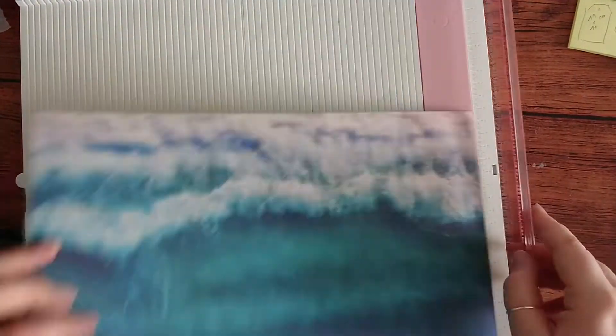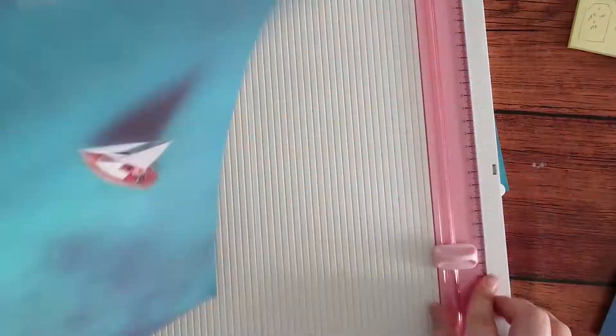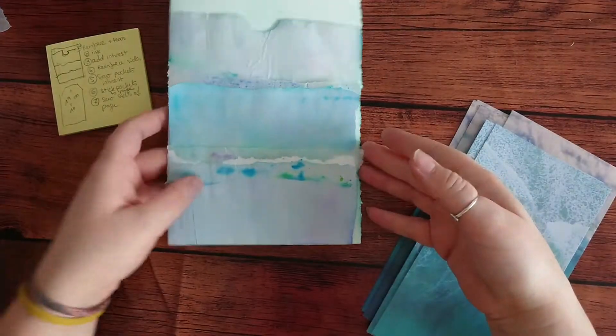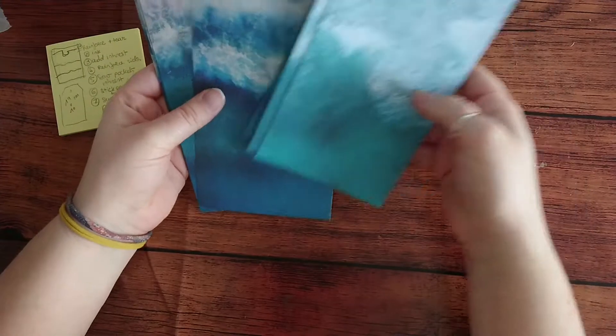Let's just fast forward till I make the other tags. This page is different but since it's pretty much the same waves I thought it would look just as nice. And here we have the tags.